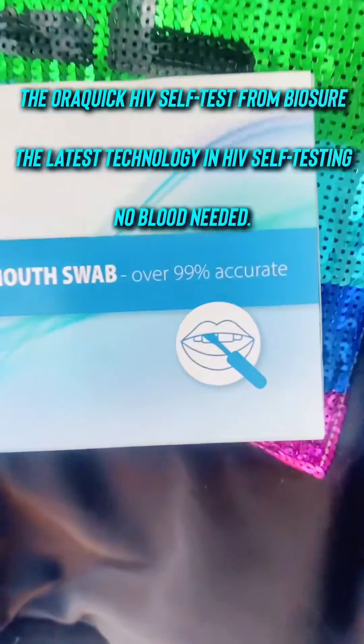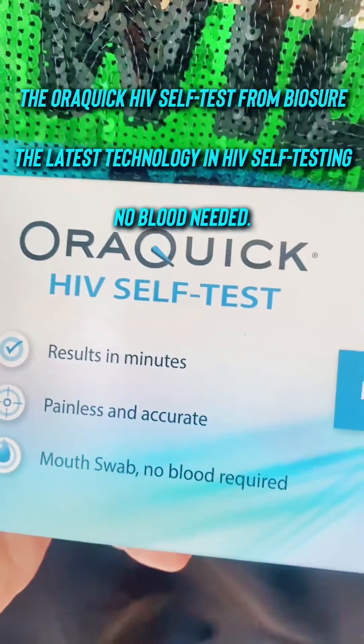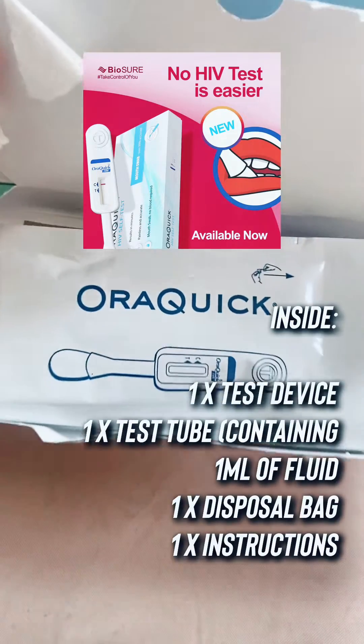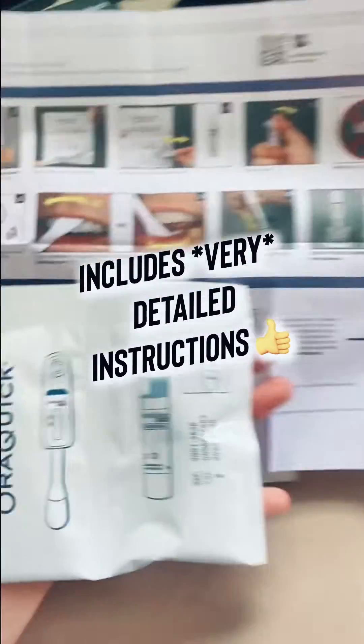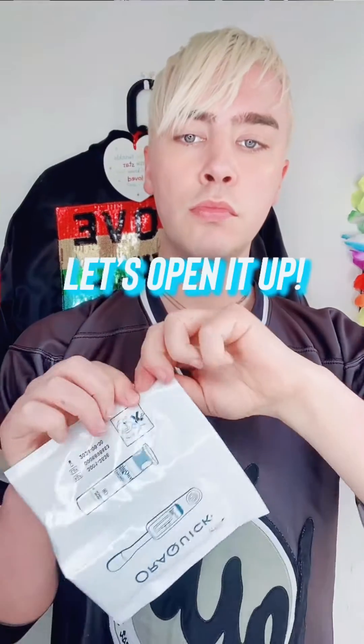This is the OraQuick HIV Self Test, which has been brought to you by Biosho and is available at HIVSelfTest.co.uk. This test is ideal for those of you that don't like needles, because there is no blood needed.